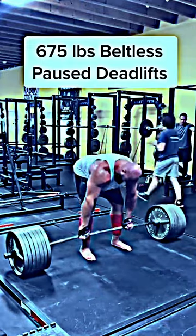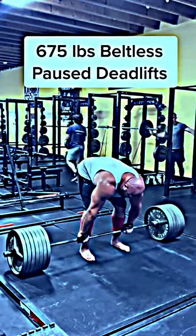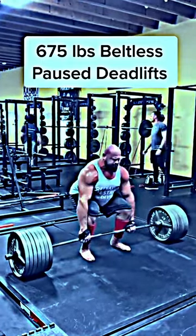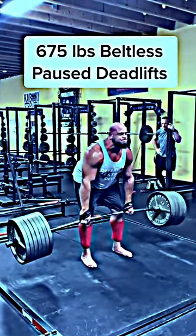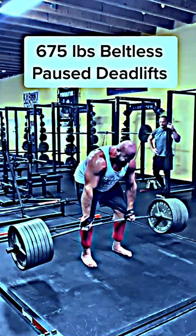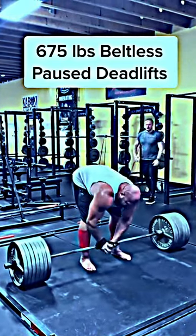In order to keep your back position strong and maintain stability on the descent, you teach yourself how to own every aspect of the rep. Adding these into your program will not only enhance your capacity, but also your resiliency for future lifting.